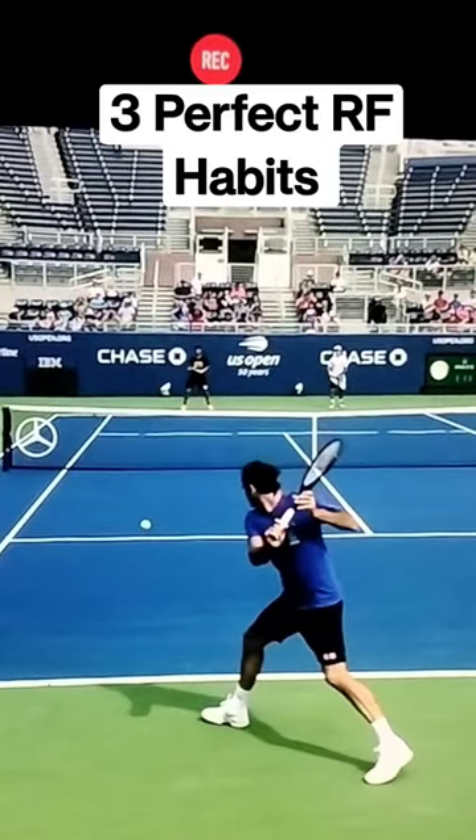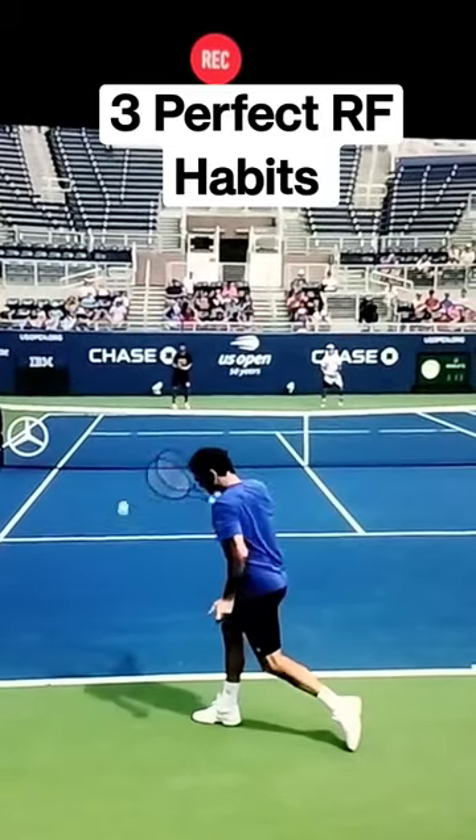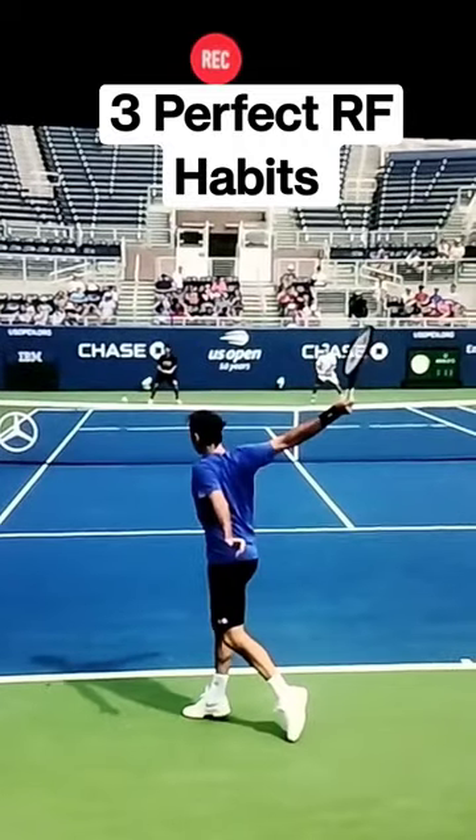Hey guys, Pete here from Crunch Time Coaching. Today we're going to copy three perfect toss and backhand habits from the great Roger Federer.